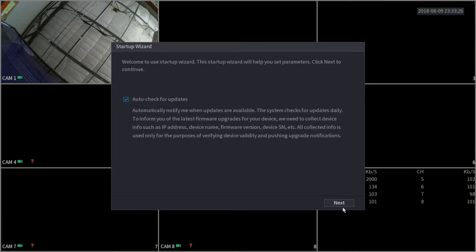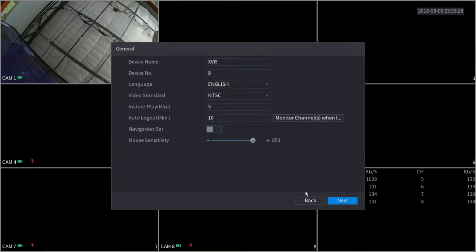Here on check for updates, we're just going to leave it as it is and click next. Here we have some general information. There's nothing much you should change here — maybe the mouse sensitivity, but other than that everything else should be left as defaulted. Click next.